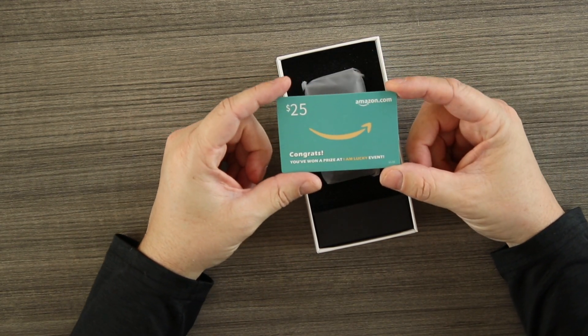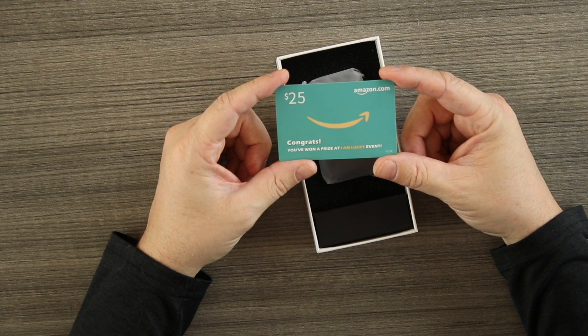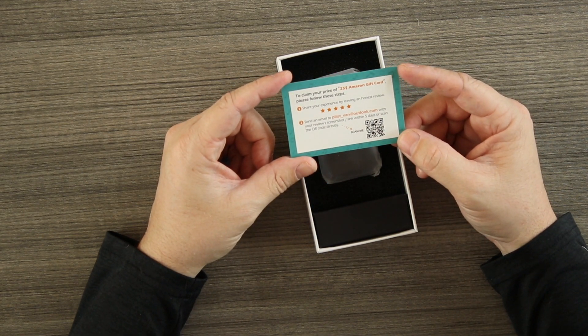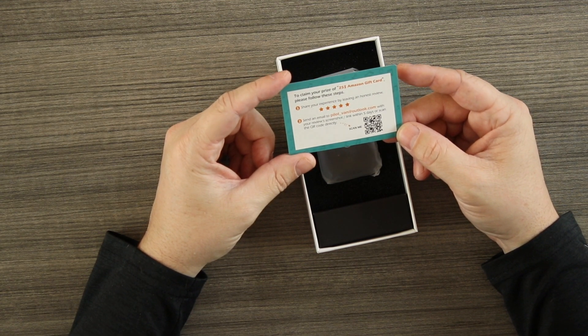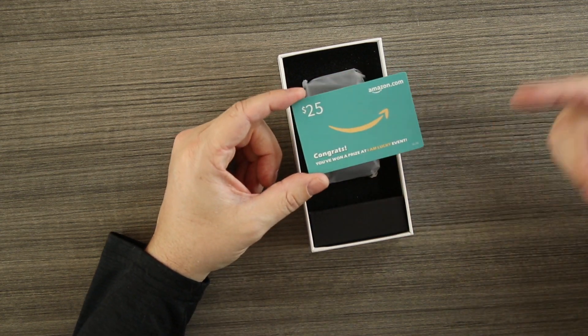Inside the box we get a card — a $25 Amazon gift card offer. It says you've won a prize at the 'I Am Lucky' event. To claim your $25 Amazon gift card, you share your experience, send an email with a review screenshot link within five days, or scan the QR code. Pretty cool bonus.